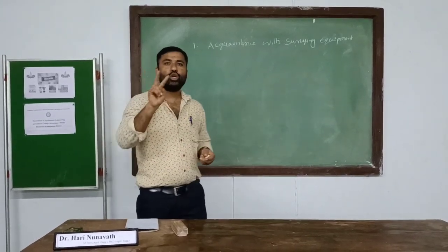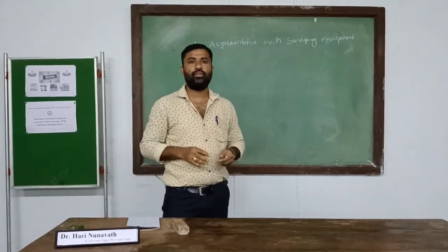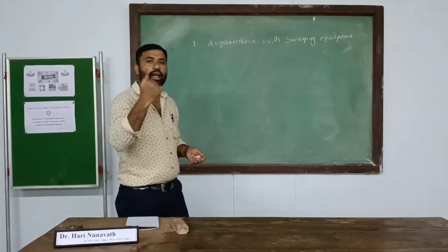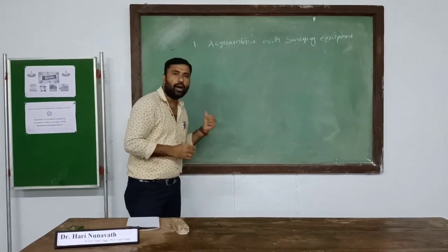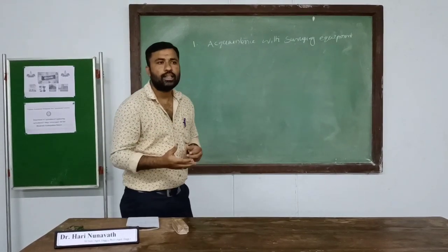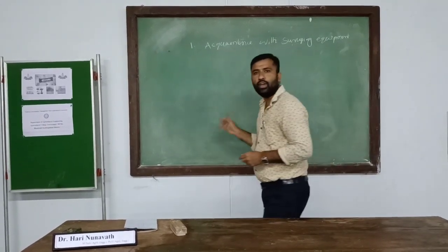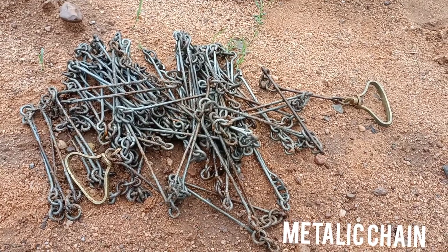For surveying, there are two activities involved. One is in the field, where we record the measurements, and the second one is in the lab. In the field, we measure the distances, and we need some equipment for the surveying.